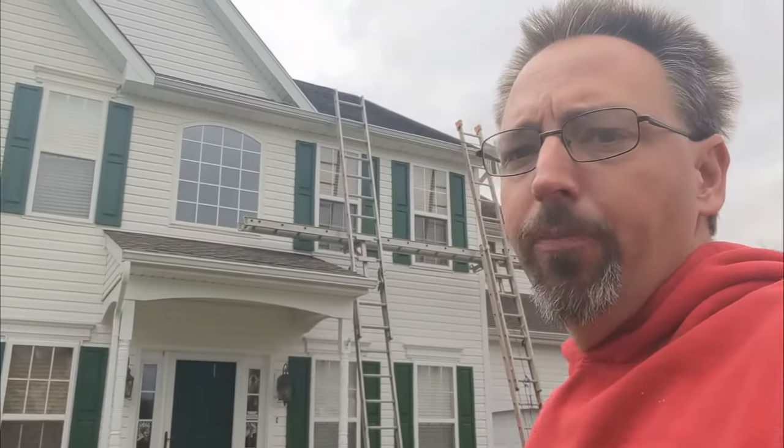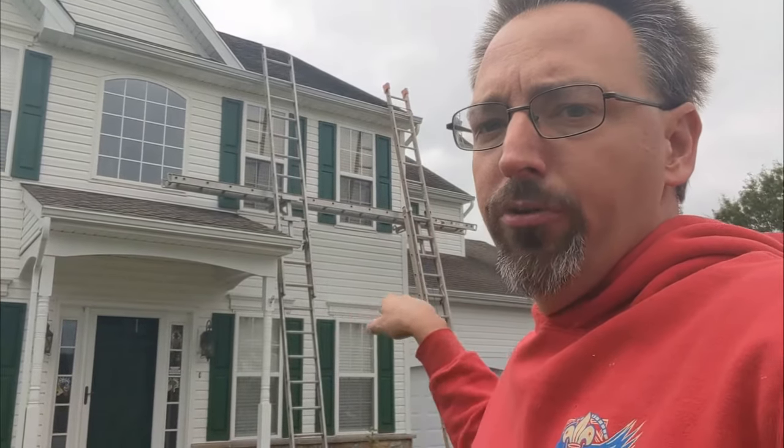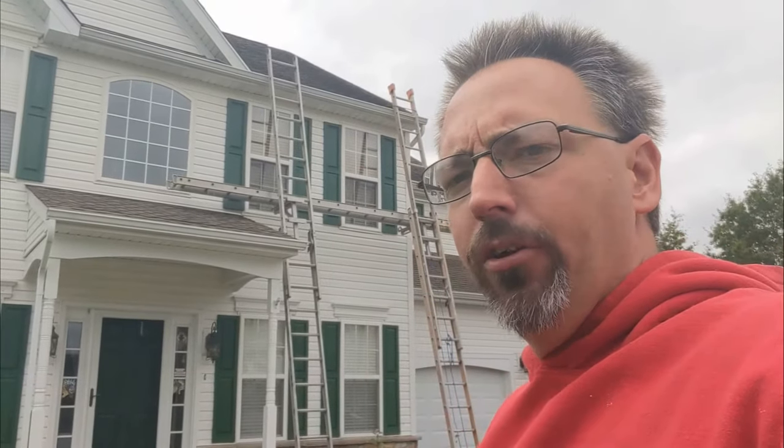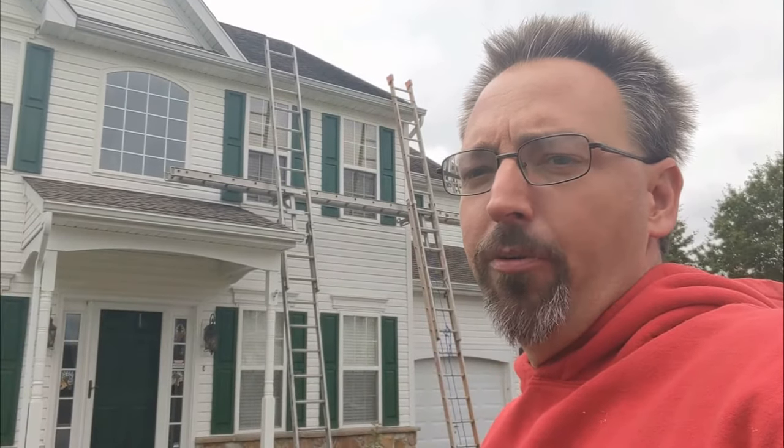We're going to start by taking those shutters down. Once we have the shutters off, we'll start peeling the siding back, bring that down to these first-story windows, remove these head caps, and look and see what's going on — figure out what the problem is. Once we get it diagnosed, we can start putting it back together the proper way.